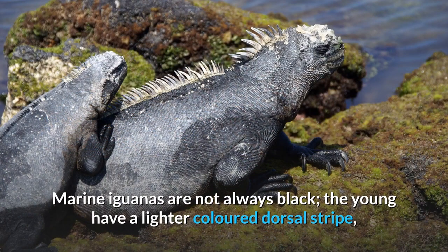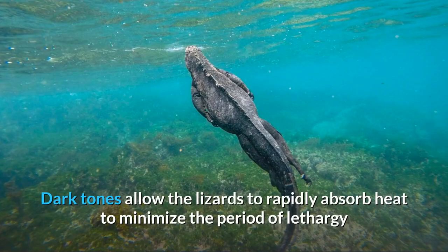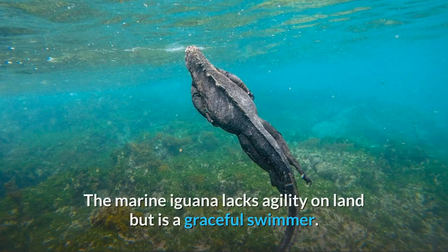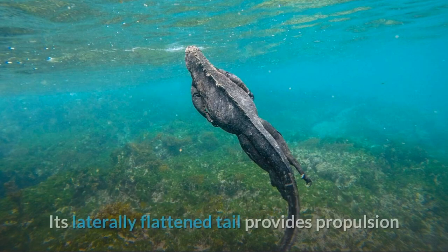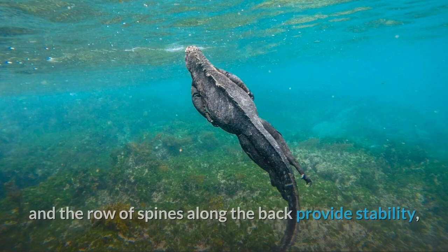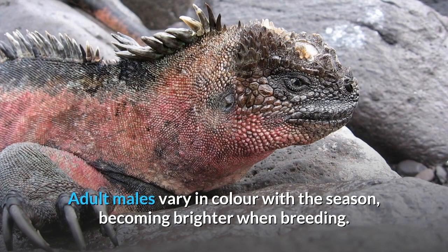Marine iguanas are not always black; the young have a lighter-colored dorsal stripe, and some adult specimens are grey. Dark tones allow the lizards to rapidly absorb heat to minimize the period of lethargy after emerging from the water. The marine iguana lacks agility on land but is a graceful swimmer. Its laterally flattened tail provides propulsion and the row of spines along the back provides stability, while its long, sharp claws allow it to hold onto rocks in strong currents. Adult males vary in color with the season, becoming brighter when breeding.